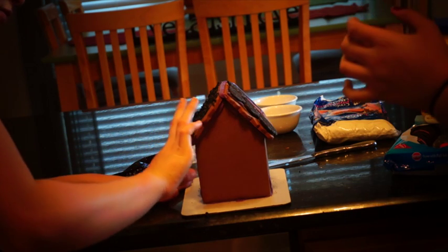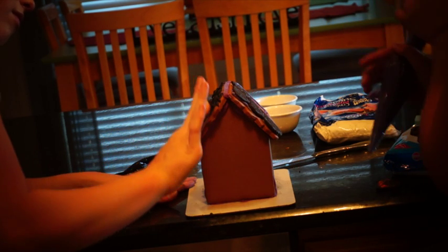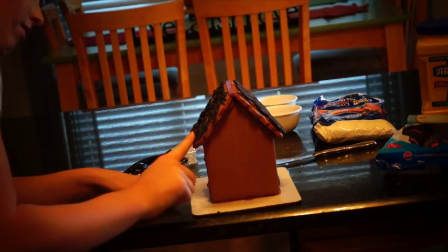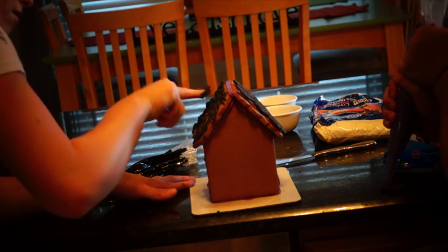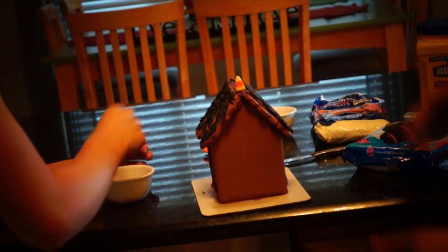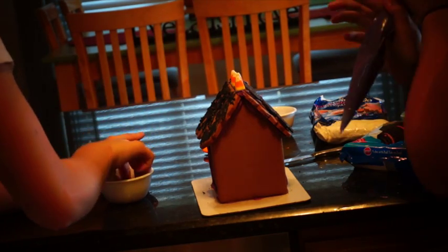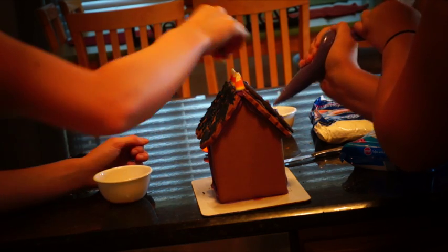Come on, dude. This candy corn is actually quite disgusting. Yeah, I really don't like it either. This candy corn is hard but it's still not great.